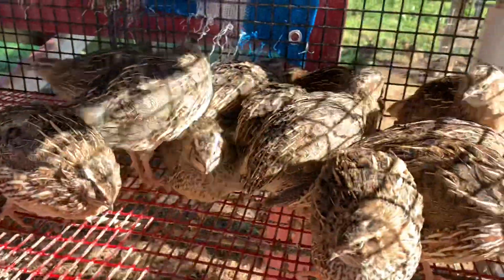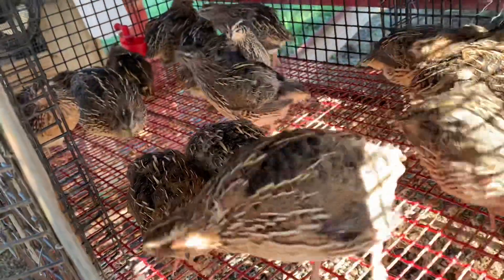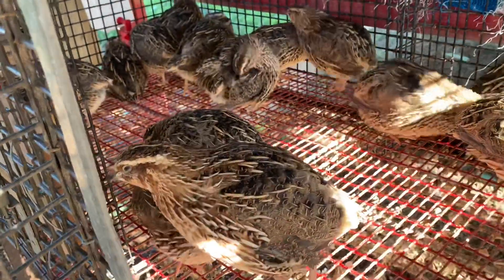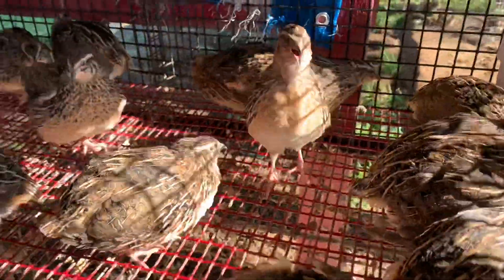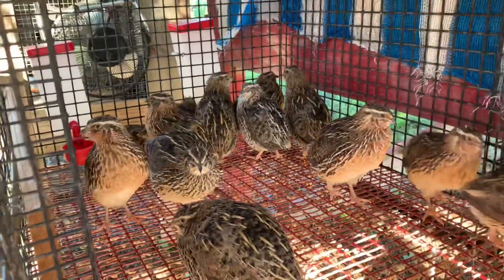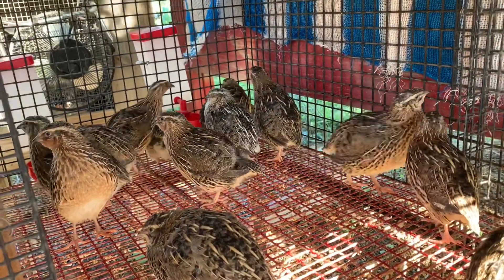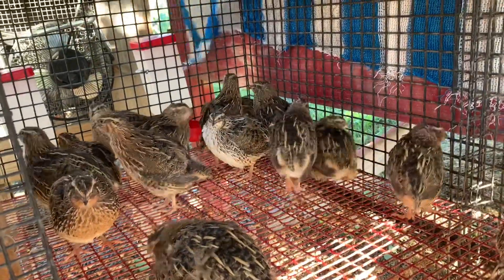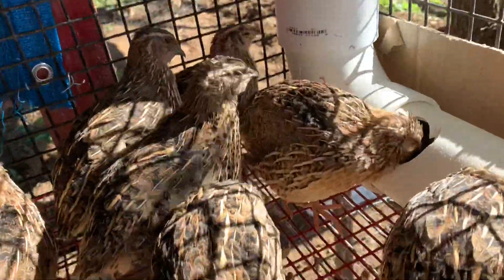These are the quail we've raised since they were a day old and they're now seven weeks. Some in here are very beautiful and I'm going to be keeping them for sure. But you can see on the back of that one right there they're starting to fight and peck at each other. That's why it's time for separating and harvesting. I'm going to look through and get out the ones I want to keep for laying eggs or as roosters, and then the rest we'll be butchering.